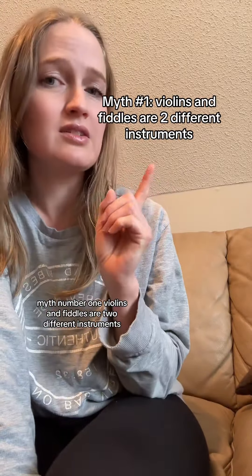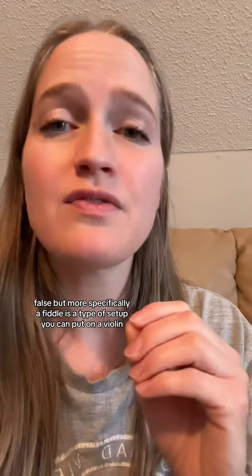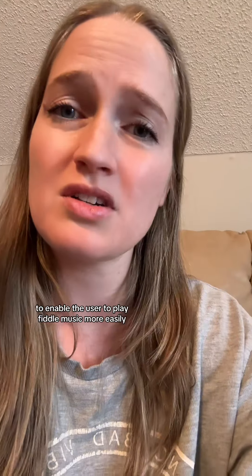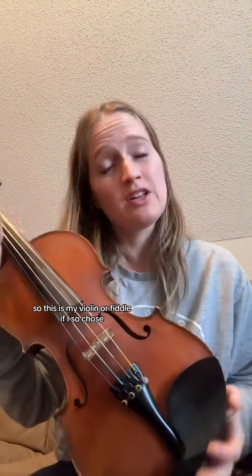Myth number one: violins and fiddles are two different instruments. False. But more specifically, a fiddle is a type of setup you can put on a violin. The violin is the main instrument, and you can change out some of the parts to enable the user to play fiddle music more easily. So this is my violin — or fiddle, if I so chose.